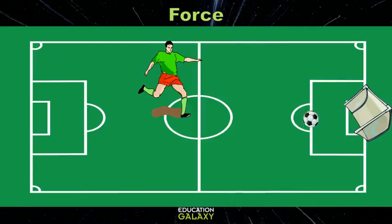Let's look again with our science minds activated. The moment your foot hits the ball, there is force — force from your foot to the ball. In this case, the ball's speed and direction change.